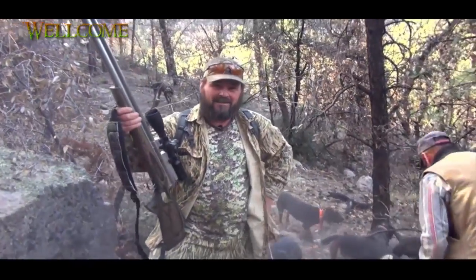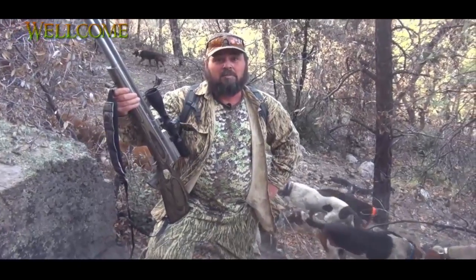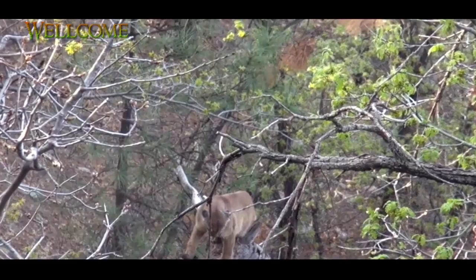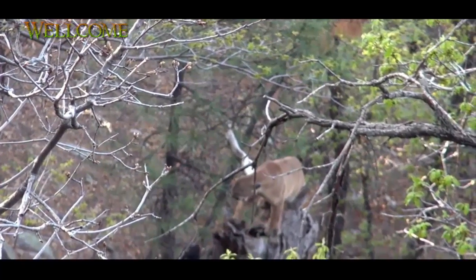I'll tell you what, anybody says hunting lions with dogs is a piece of cake — bull crap. I couldn't get up to them quick enough. That cat jumped treed. Got him down there bait on that big dead stump, we come down around.